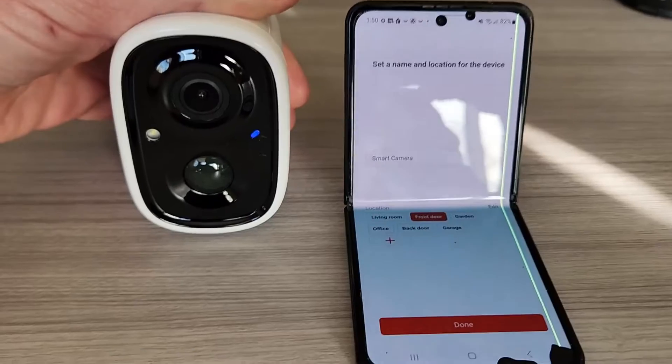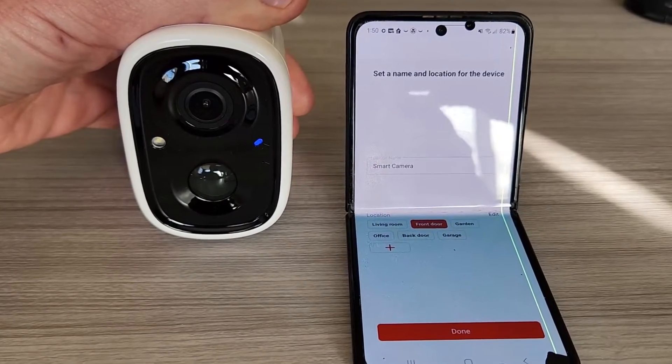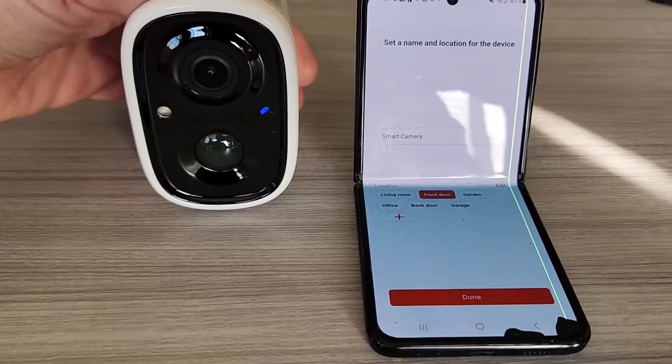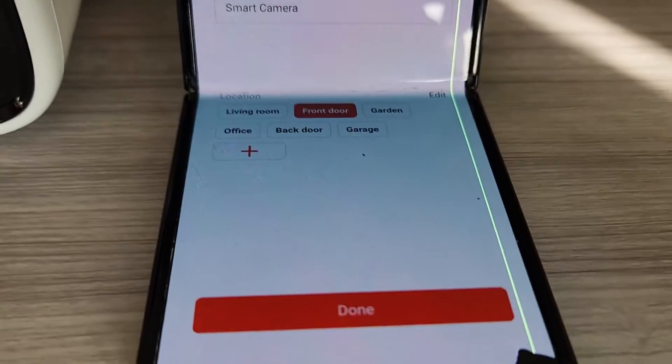Now let's set this up in the app. Super easy to connect with the XSense app — this is the same app you use for all your other devices: carbon monoxide, smoke alarms, mailbox alarm, etc. We can rename it in the app and set the location, then hit done.